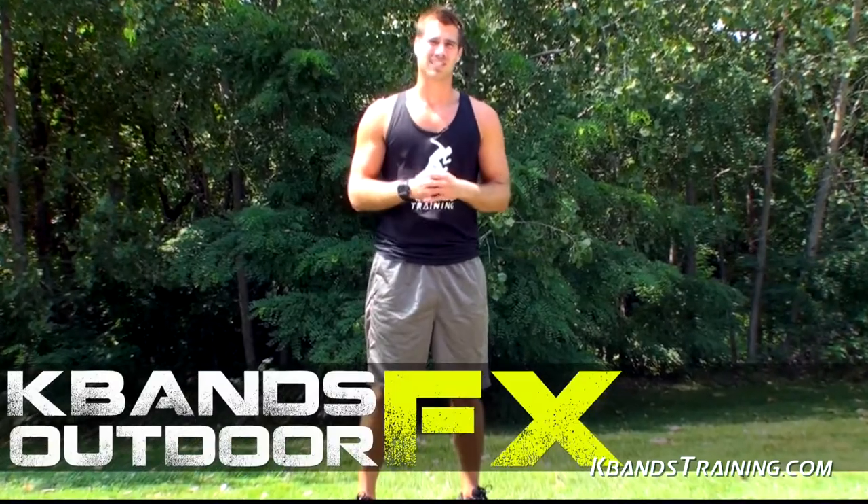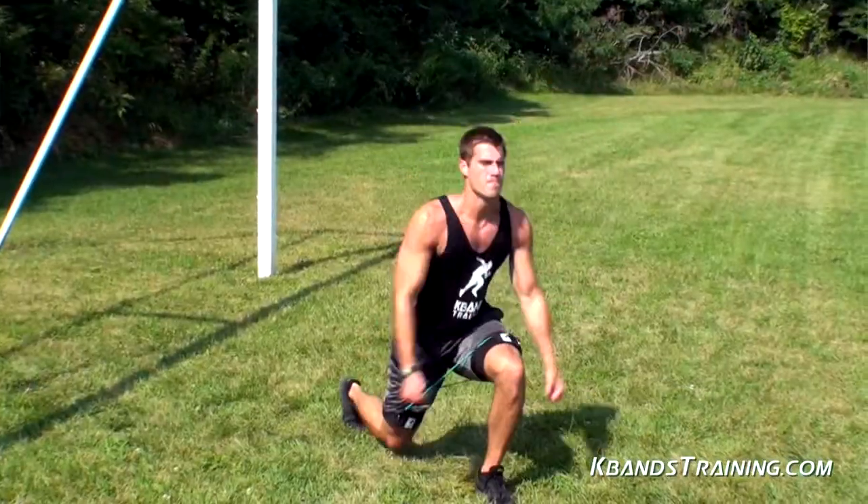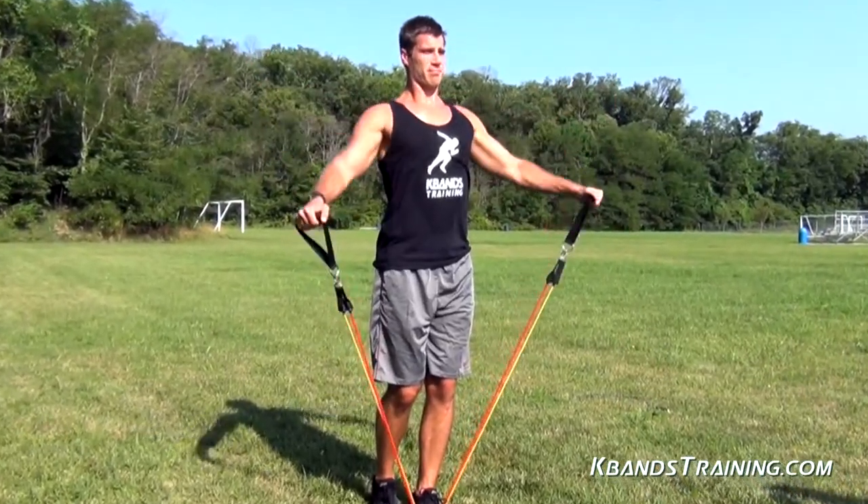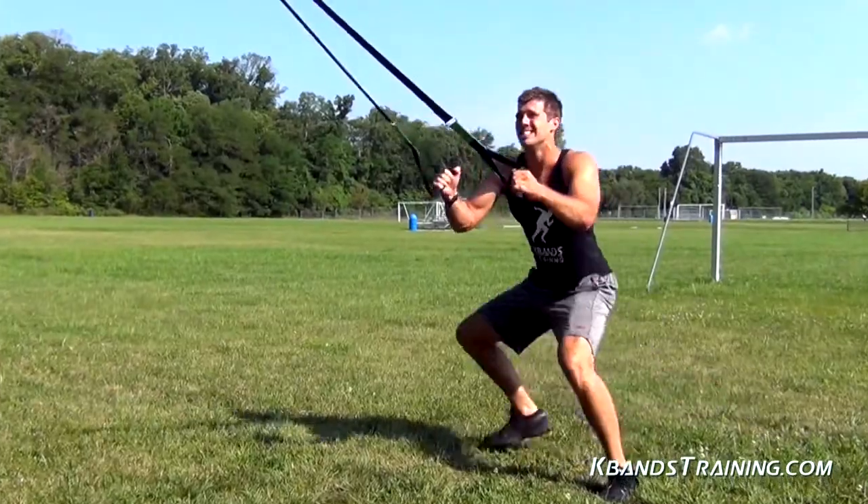Hi, my name is Trevor Teisman from K-BandsTraining.com and today we're working the K-Bands Outdoor FX Advanced Series. With this workout you're going to challenge your endurance, strength, and overall mobility through an array of exercises with the KB Power Bands, KB Duo, as well as the K-Bands. To begin this workout you're going to need to find a place where you can mount the KB Duo and enough open area to complete some of the cardio exercises with K-Bands.